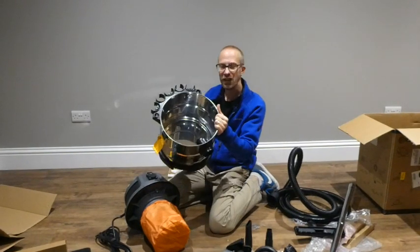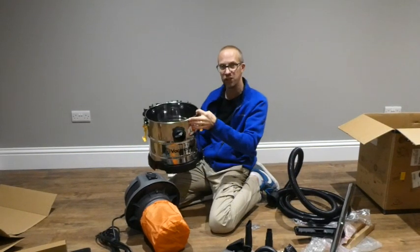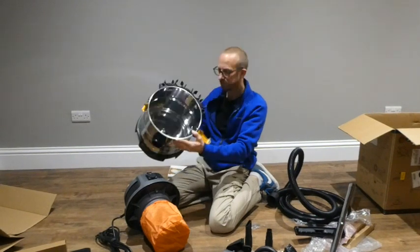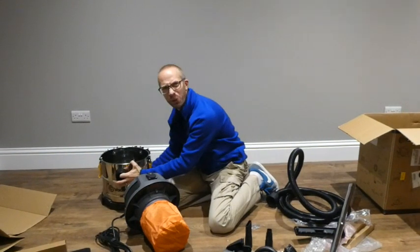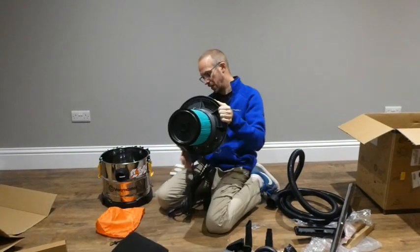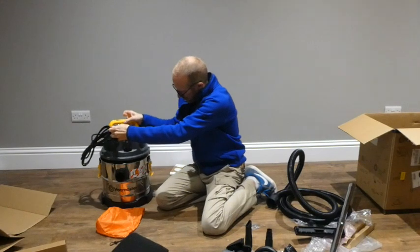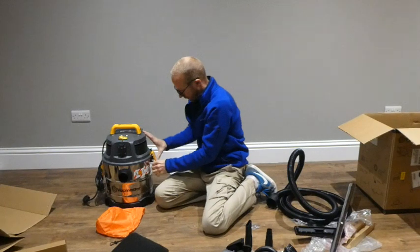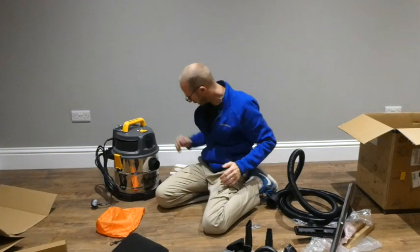So we've got this nice metal — probably stainless steel I imagine, as it's a wet and dry vacuum. It's a bit rattly with the clips on there, which are pretty robust. Let's just put that back in position and do up those clips — like so.